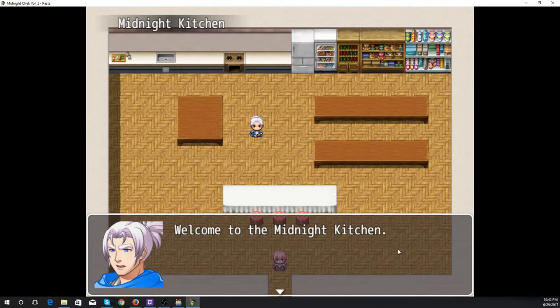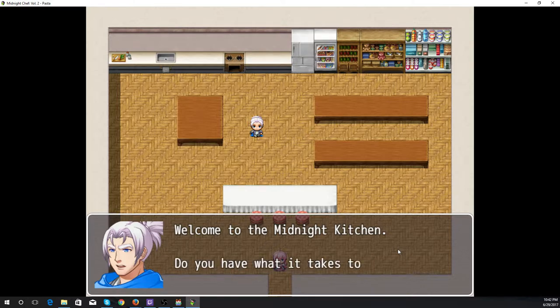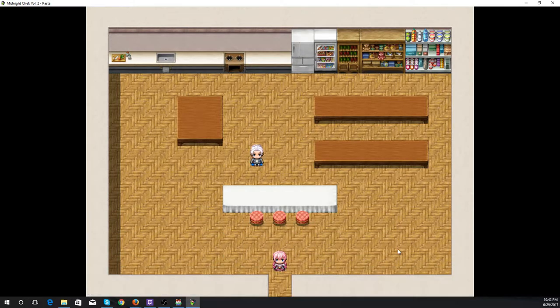Hello again and welcome back to the Midnight Kitchen. This is our volume focused on pasta dishes, so all of our dishes in this volume are based around pasta.